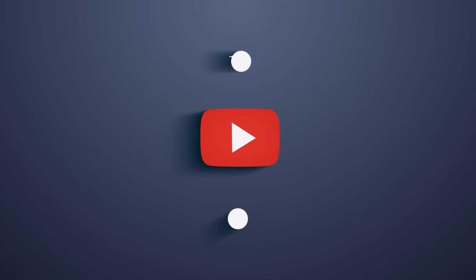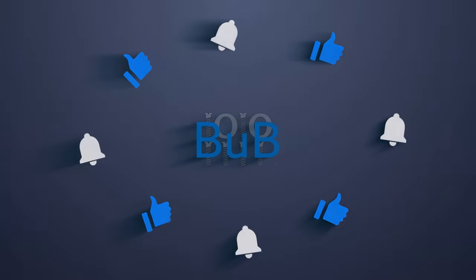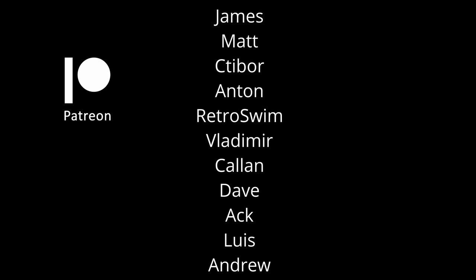And with this, we have reached the end of today's video. If you enjoyed the content, please like the video and subscribe to my channel. Also, a big thank you to all my Patreons — your support makes videos like this possible. Thanks for watching and I will see you in one of my other videos.